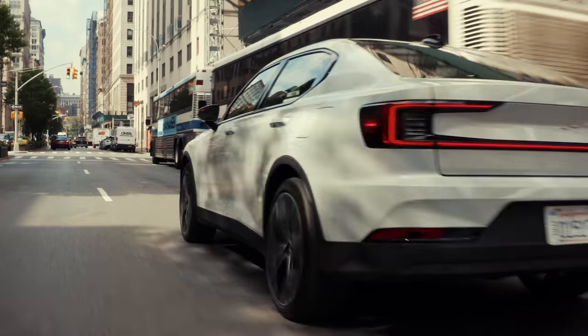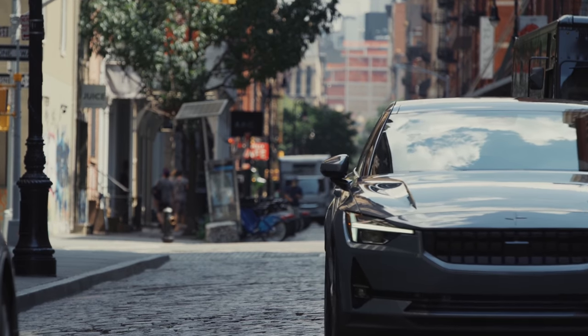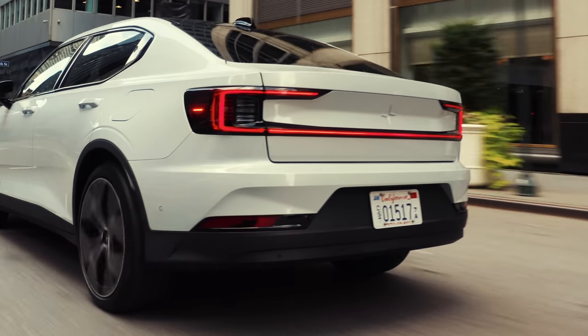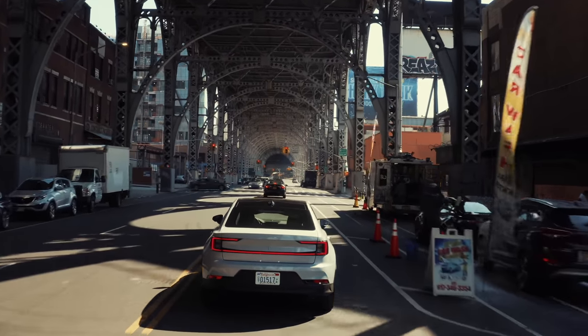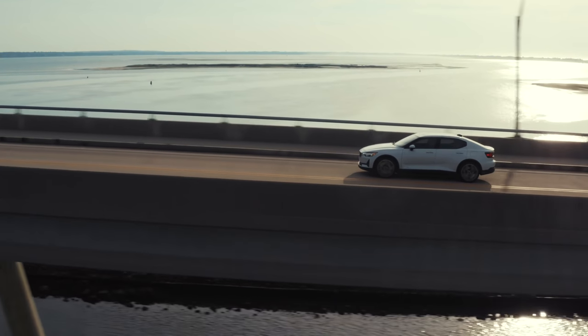Welcome back to another Inside EVs episode. Today we're in New York City driving the brand new Polestar 2. In this video, we will go through first driving impressions, the difference between the performance pack and the non-performance pack, and share some of the interesting things about our experience with the Polestar 2.